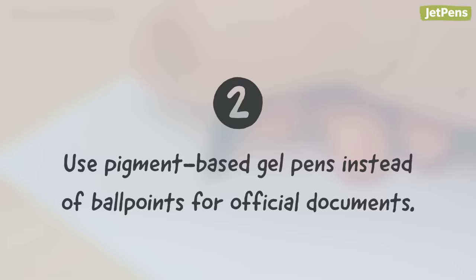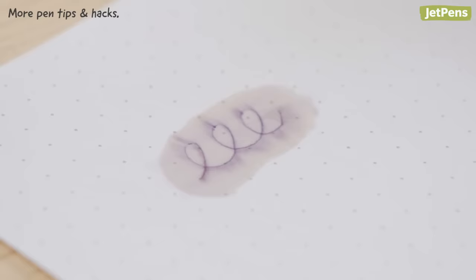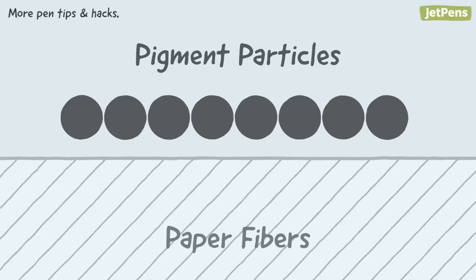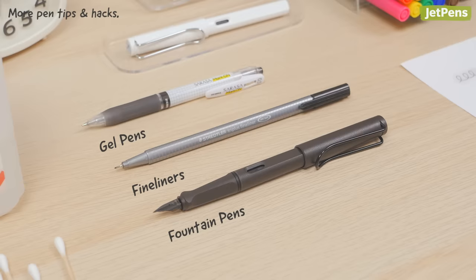You may have heard that ballpoint pens are the best pens for official documents like checks, but that's actually a myth. When standard ballpoint inks are exposed to common check-washing solvents like rubbing alcohol, the ink simply melts away. That's why we always use pens with pigment inks to sign important documents. Pigment inks contain tiny particles of color that get stuck between the paper fibers, making them very difficult to remove. Pigment-based gel pens, fineliners, and specially formulated fountain pen inks are all excellent options.